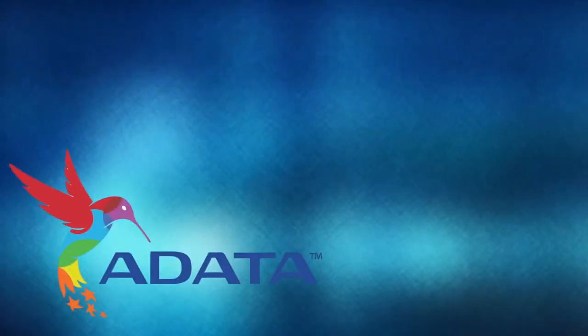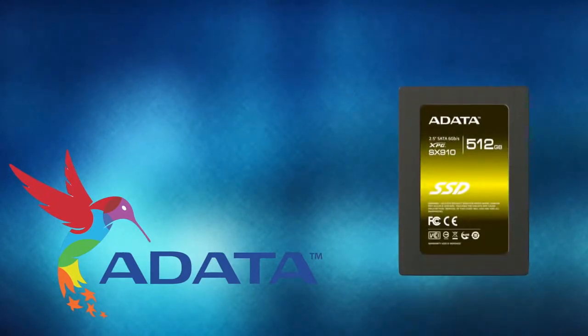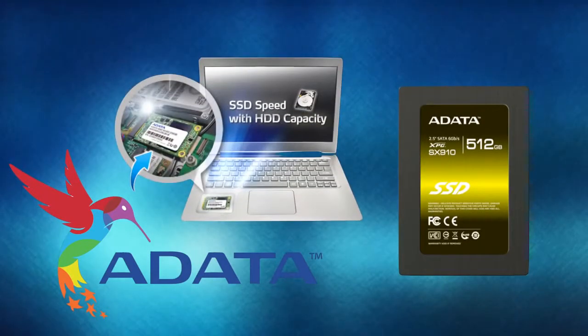Today's video is made possible by ADATA. Their XPG line of SSDs brings ultra-fast performance in both 2.5-inch and M-SATA form factors to perfectly suit your upgrade needs. For more info, check out the link below.